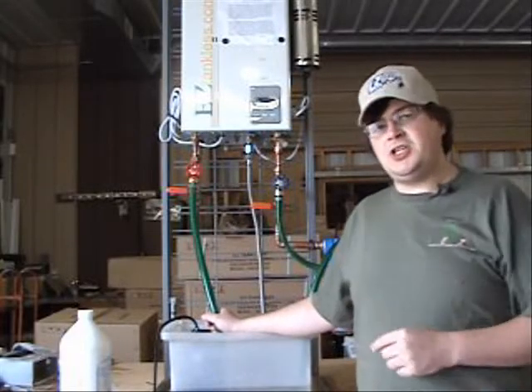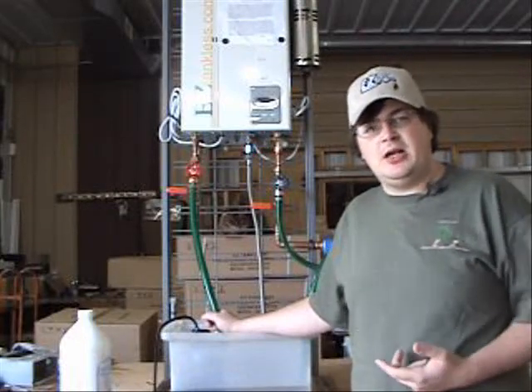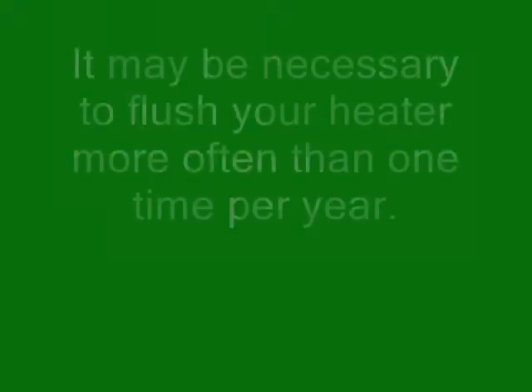You can be certain that flushing your system once a year will give you a much longer lifespan on your tankless water heater.